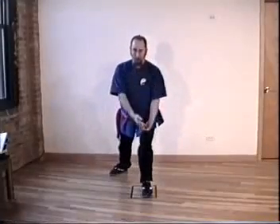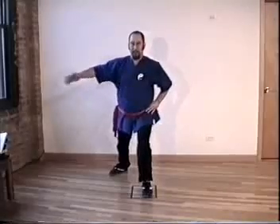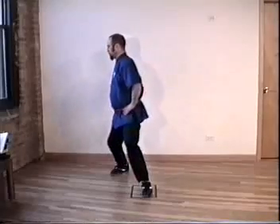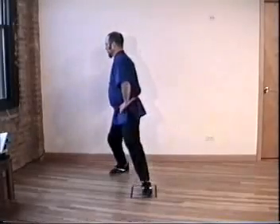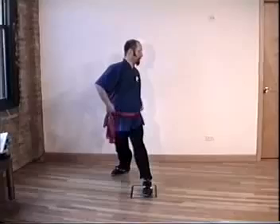We're now going to do Arrow and Bow Twist. From the forward position in Arrow and Bow, you're going to turn to the open side — this is the open side, this is the closed side. Hands on hips. Inhale, exhale forward on the front leg and exhale all the way around to the back. Turn the hips.